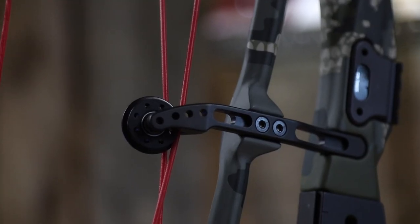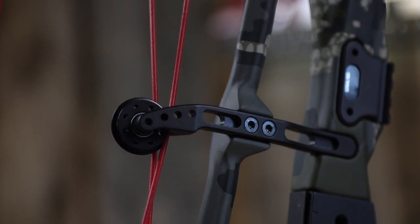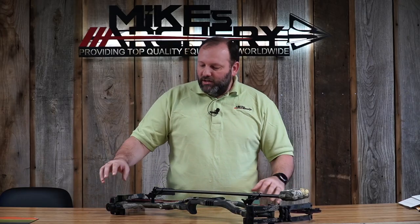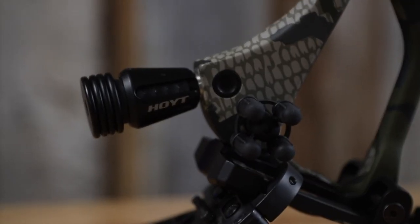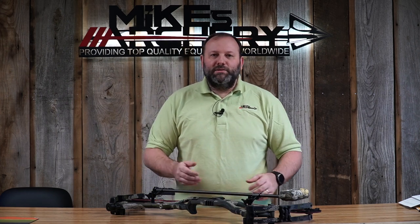The single string stop is still mounted in the riser. The roller guard system has been moved slightly and redesigned, but keeps the same principle — no chatter and a smooth draw feel. They also added double riser dampeners, now positioned top and bottom on the front outer edge of the riser, which takes out vibration, keeps the bow quiet, and gives you a great dead shot feel in your hand.